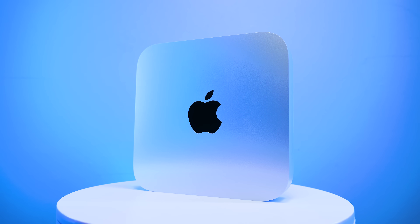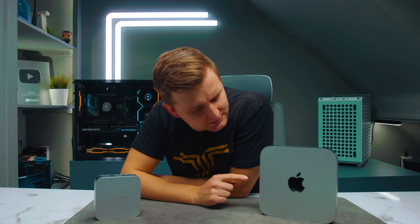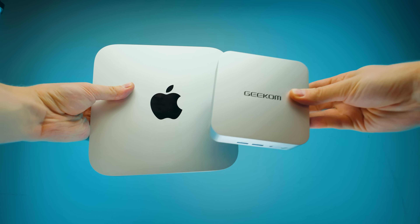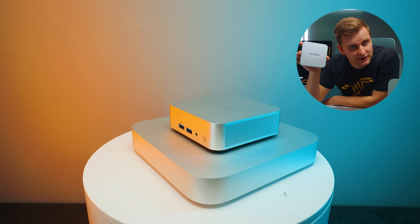This here is the Apple Mac Mini, known as the mini computer — a very small computer. But suddenly this other PC doesn't seem so mini anymore, and it's not just smaller, it's better in almost every single way. Don't believe me? Stick around till the end of the video.